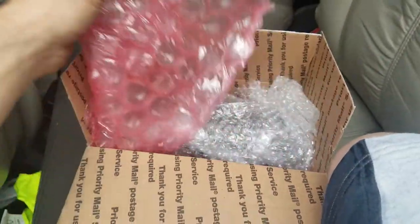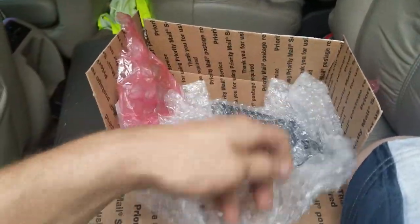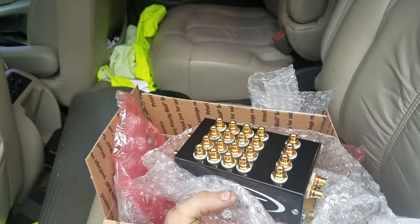So I ran out of RCA jacks in the back of my head unit. So what do you do? Instead of getting splitters, you buy a cock box.